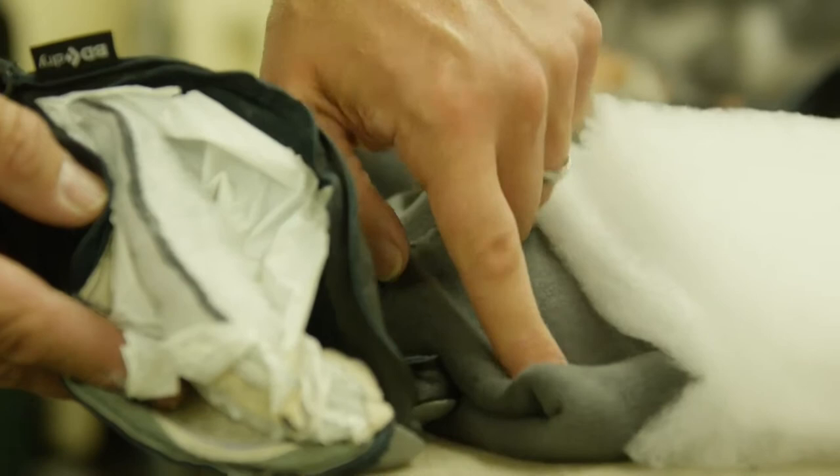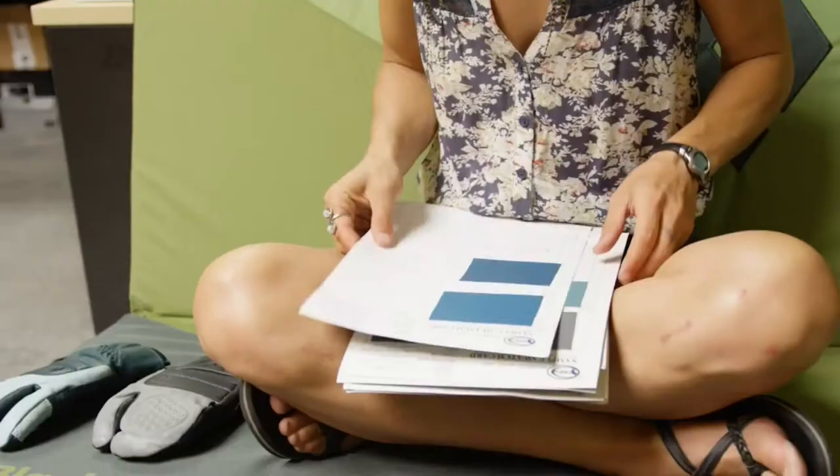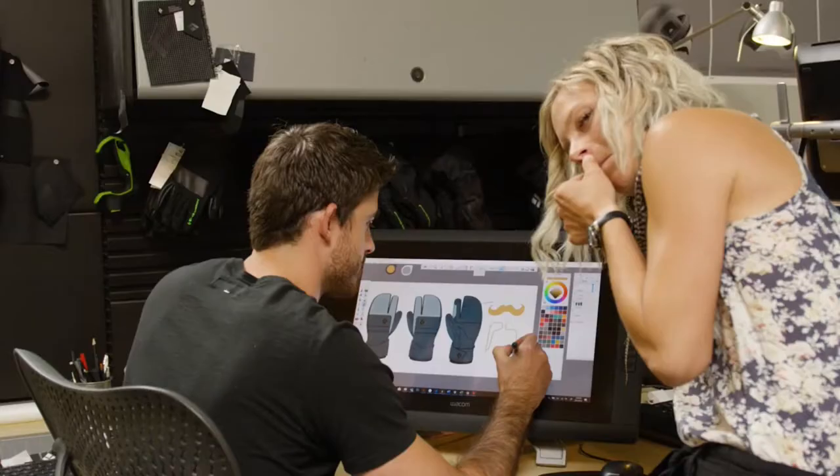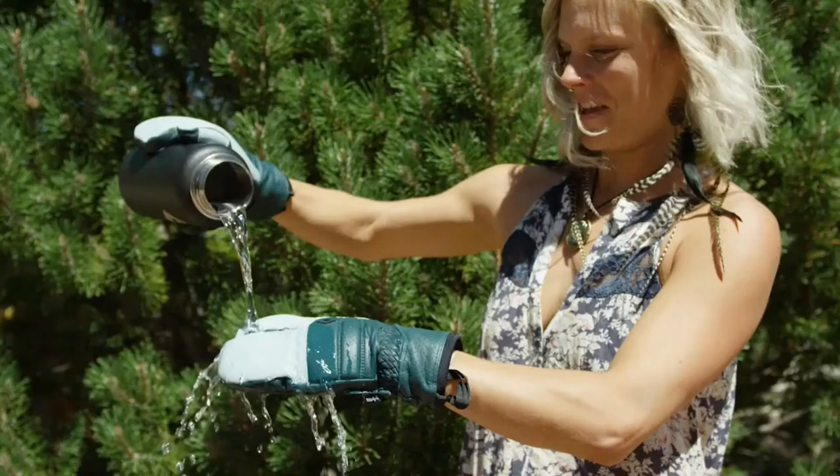We added more insulation on the back and more insulation on the palm than our regular Spark gloves and mitts, but we kept the great goatskin shell as well as the Beady Dry insert for waterproofness.